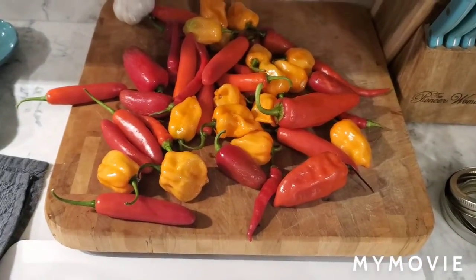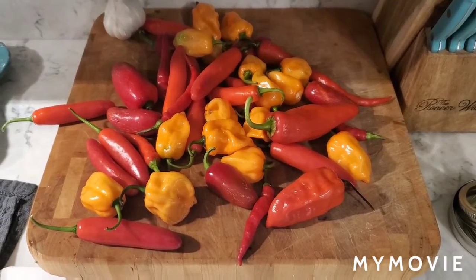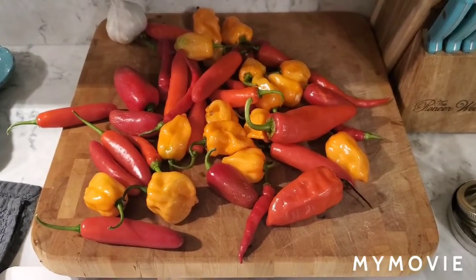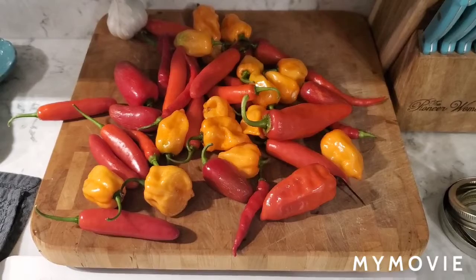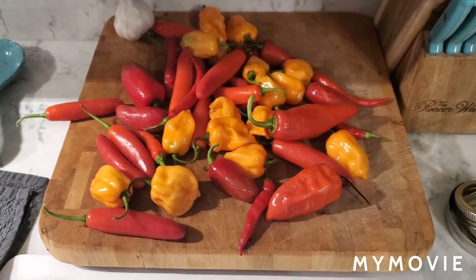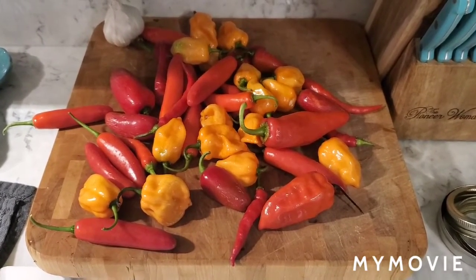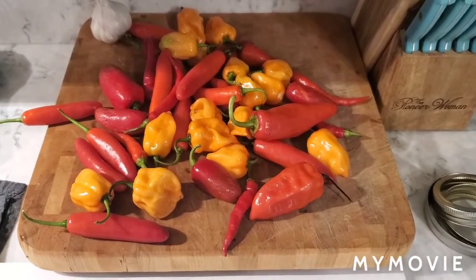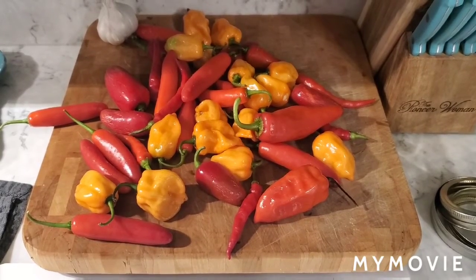We're gonna make some fermented hot sauce and just kind of show you what we're gonna do to get it made. This is the first time I've ever made hot sauce, so I'm not gonna act like I'm an expert on this. I've watched a few videos and read a few articles about fermenting peppers, so we're gonna give it a shot and see how it turns out. This will be a good way to use up a lot of peppers that would otherwise just sit in the fridge and rot, because some of these are really really hot and we don't eat a lot of them.